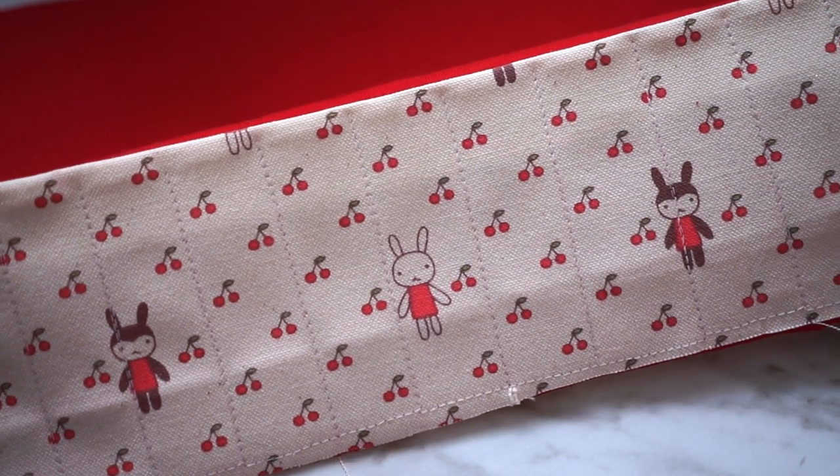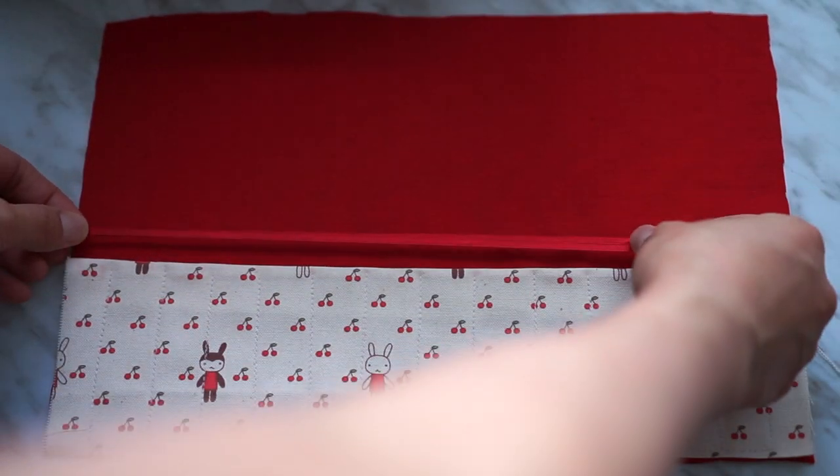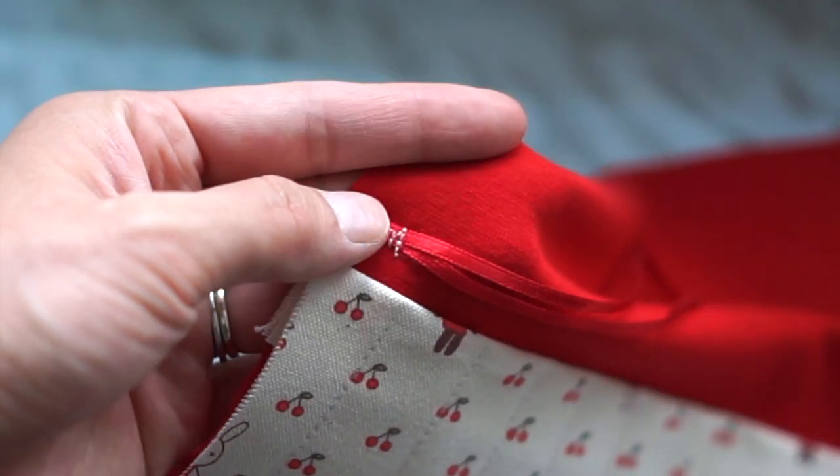So that's what it looks like once you're done sewing. Now moving on to the next step, we want to secure our ribbons on. So you take two pieces of ribbon and just stitch it roughly onto the left side.